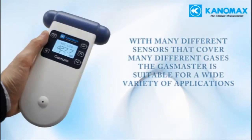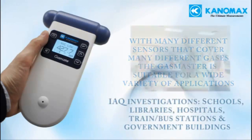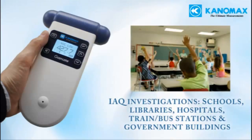Because of the spectrum of different sensors available, the Gas Master is suitable for many different applications. Here are some examples of applicable projects: indoor air quality investigations, including schools, libraries, hospitals, trains and bus stations, and government buildings.